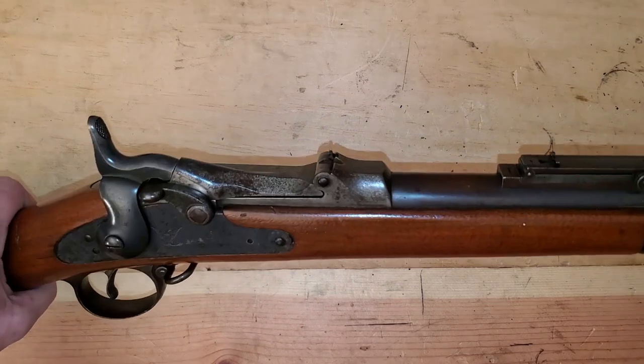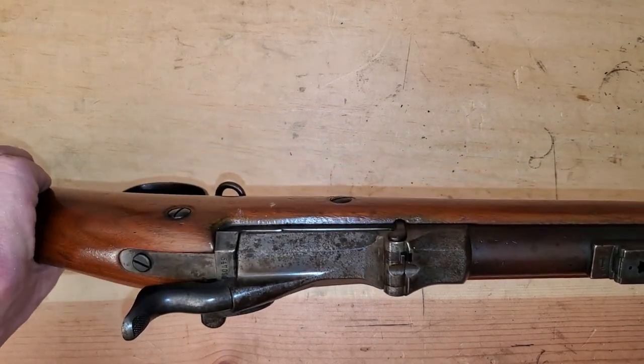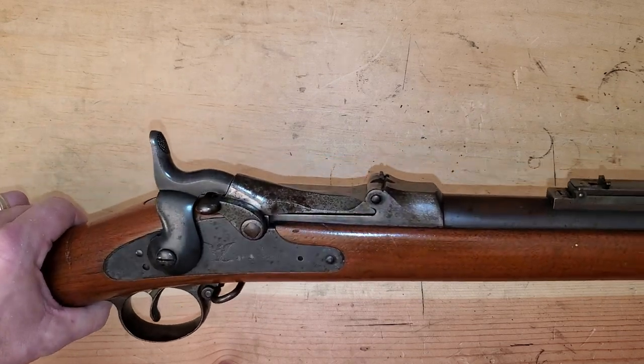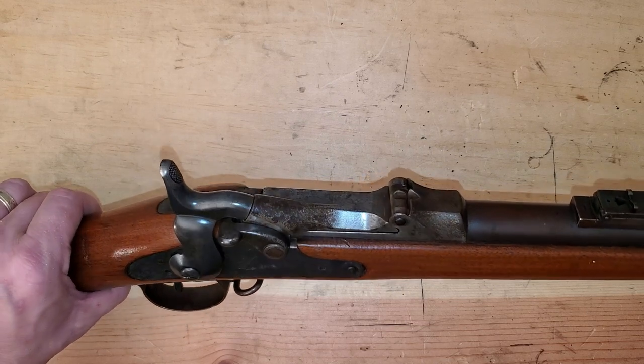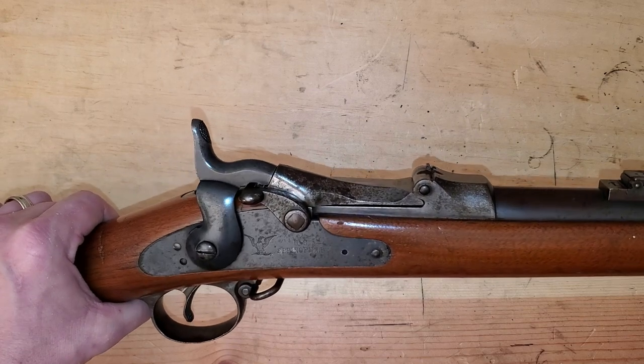If you've never seen one of these, this is a Springfield Trapdoor. I have looked for years to find one that was in shooting condition where everything worked. I'm not a collector, I'm a shooter. But I do like old guns, and I want to show you this gun.